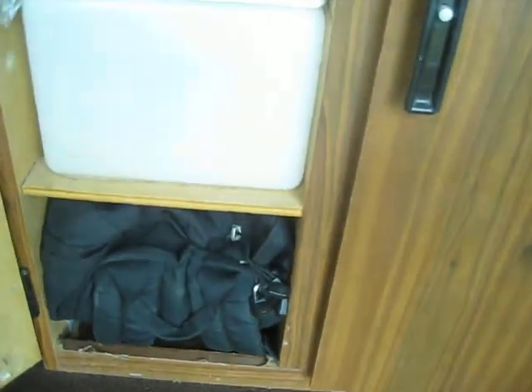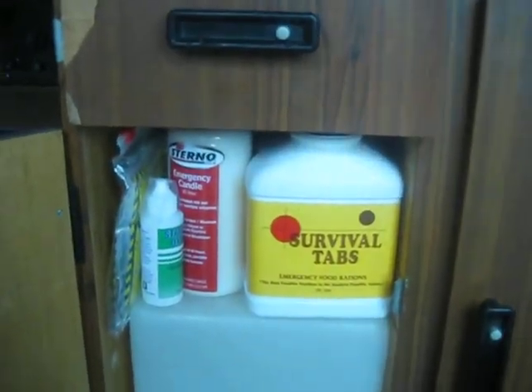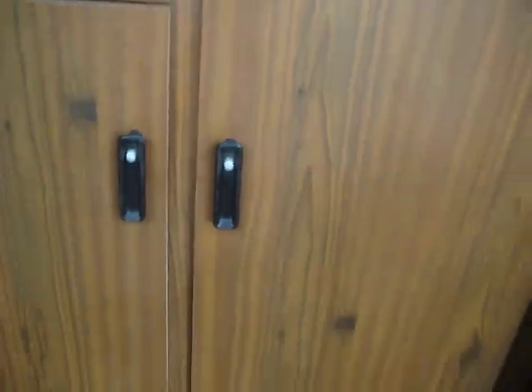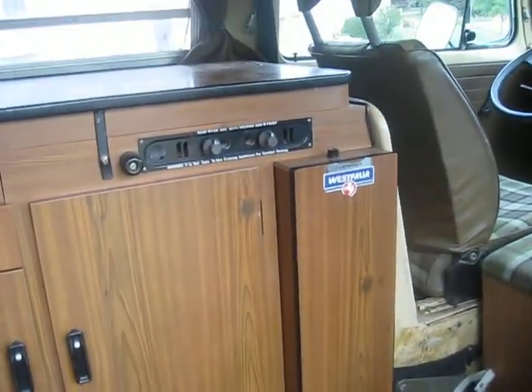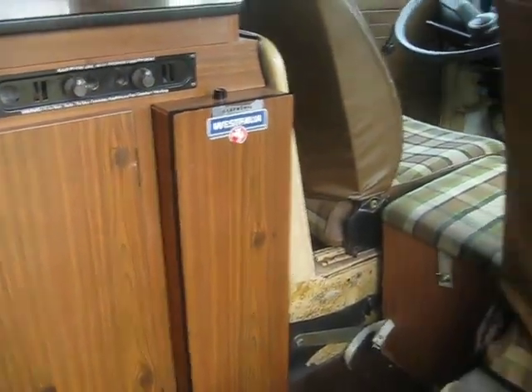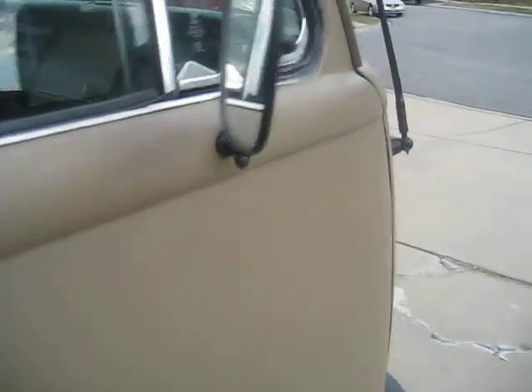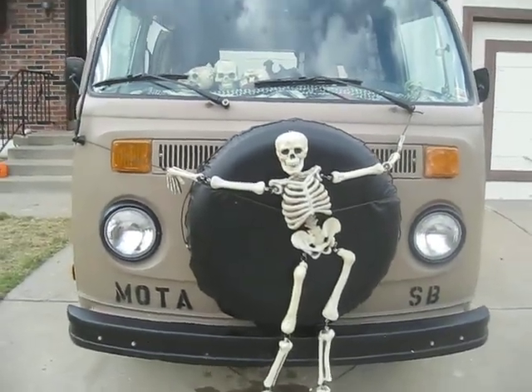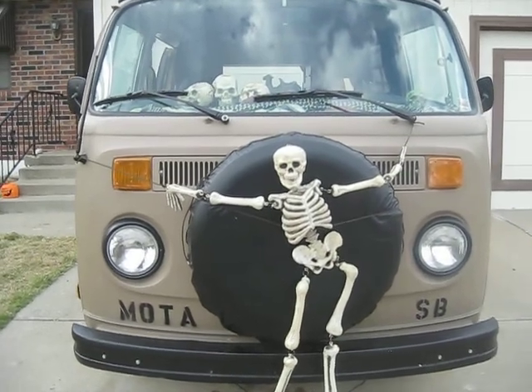I've got my bug-out bag down there, which has a lot of my stuff in it, and then some other little things in there. But that's it so far — I'll try to get some more videos up here pretty soon. And if you didn't notice, it's Halloween — Happy Halloween!